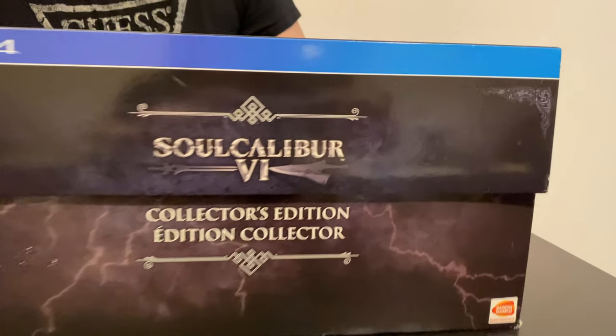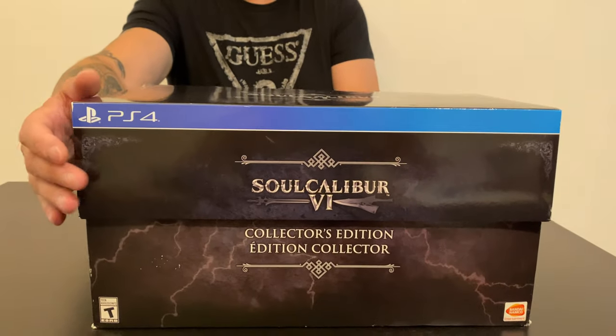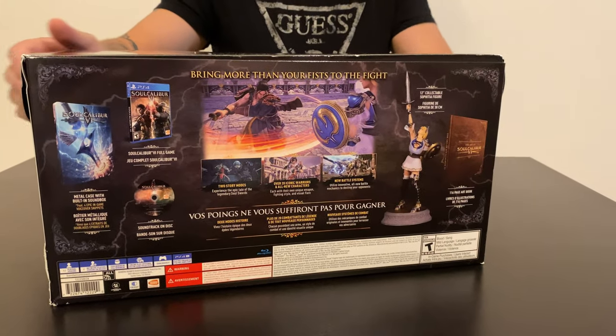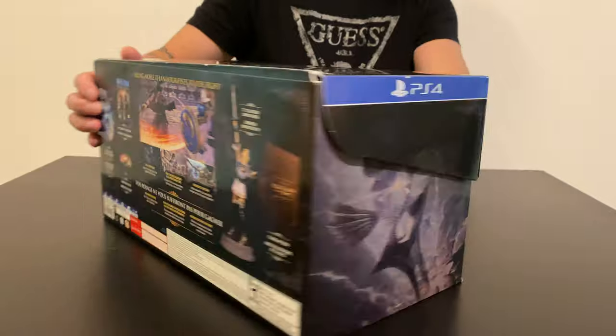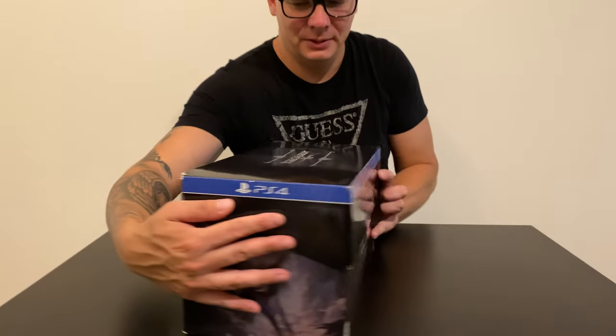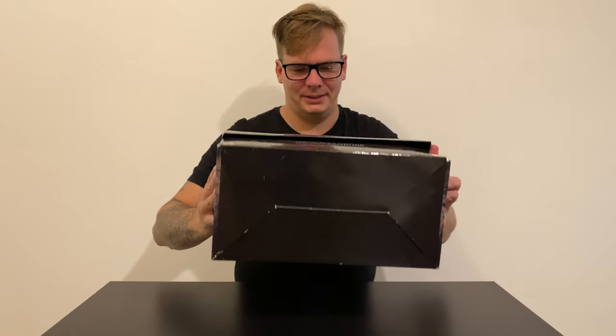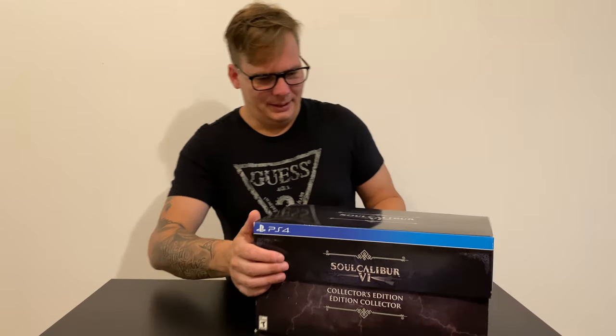That's the box, but nobody cares about it — but I'll still show it. That's the top and bottom, nothing interesting. Yeah, let's unbox that thing. It's brand new — it has stickers on the side, but it's never been opened, never had items taken out of the box. Everything is still sealed.